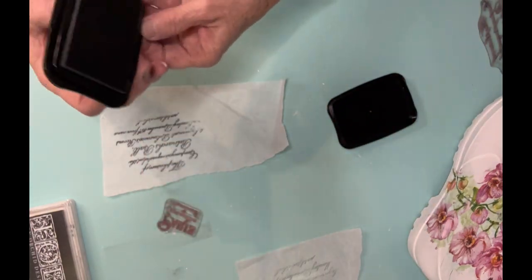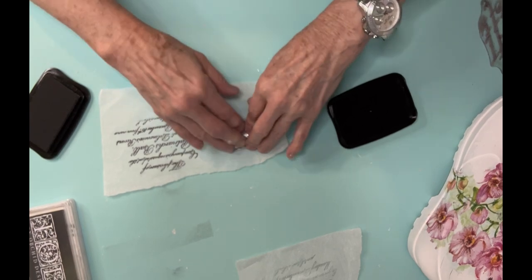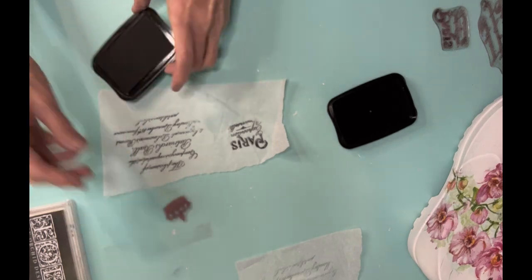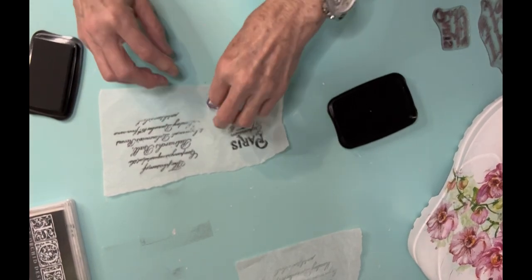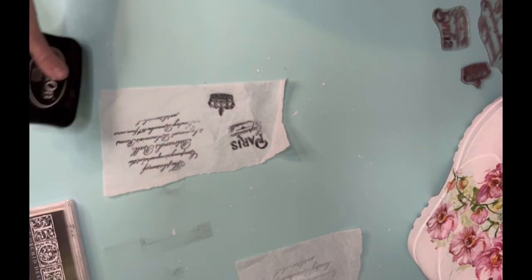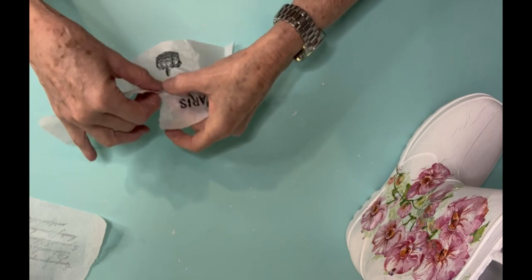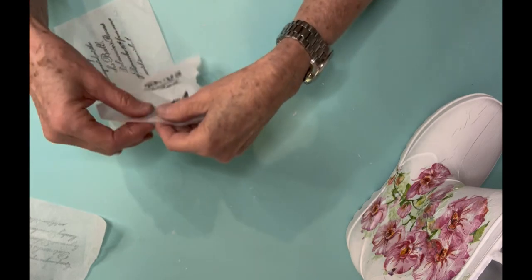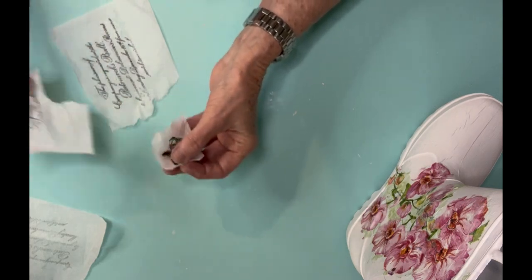So I take tissue paper that I get from the Dollar Tree. Make sure that you stamp on the side that is not shiny. Then I go ahead and stamp it — I think it's Stays On ink — and then I'm going to tear that. I'm not going to use a water pen on this at all because I don't want anything to get too close to that ink. The stamp set I'm using is called I See Paris from Redesign with Prima — it's such a pretty stamp set with a lot of French script and French designs. Lisa from Our Shabby Cottage says this is probably her favorite stamp as well.